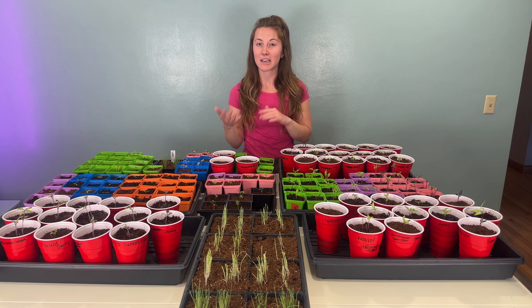One thing we did differently this year is we started everything with coconut coir instead of our usual seed starting mix. We were having issues with seed starting mix — it was molding during storage — so we've had a lot more luck with compressed coconut coir. We also read that small seedlings don't really need much fertilizer or nutrients when they're small, so we decided to start everything in coconut coir. We have still been getting some mold and scraping it off, but it hasn't been too bad.